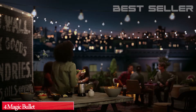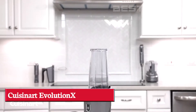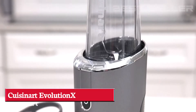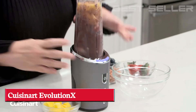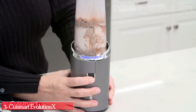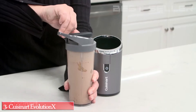Meet compact cordless convenience and full-size professional performance with the Cuisinart Evolution X Cordless Compact Blender. The convenience of no longer being tied to an outlet makes use in any setting possible. This fully rechargeable, portable and powerful compact blender is perfect to use at home or on the go. The 16-ounce travel cup with lid is BPA-free and makes staying healthy on the go easy.